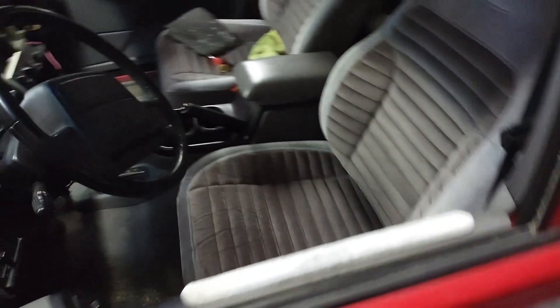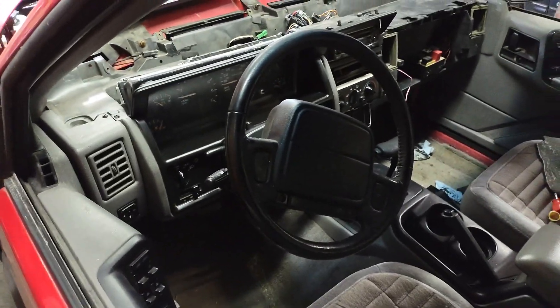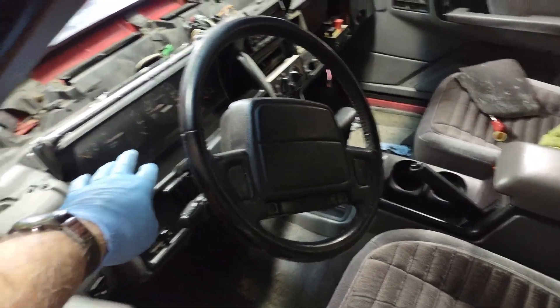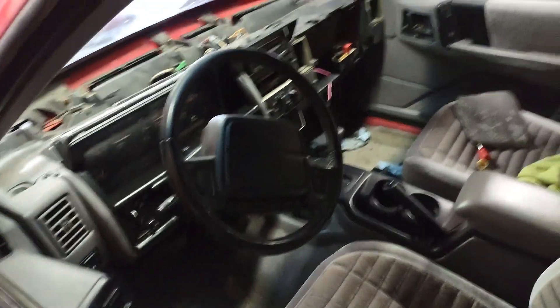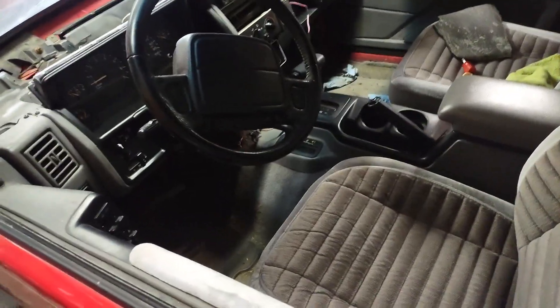It works. I got a lot more done yesterday — I got quite a bit done. I got a lot of this dash put back together. I polished the plastic on the gauge set because it was kind of scratched and scarred up looking — it looks a lot better now. It's coming together. Still got a lot of dash to put back together once I'm done. I want to see it start before I put everything together, though.